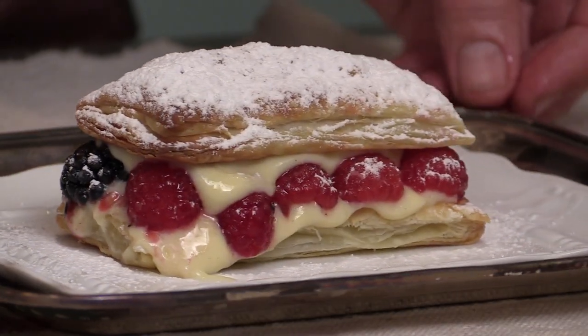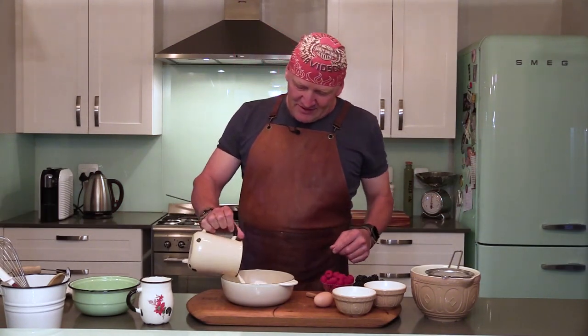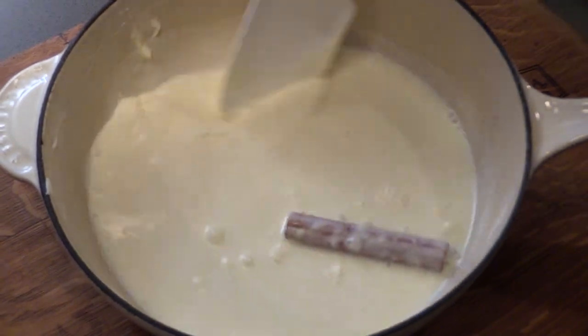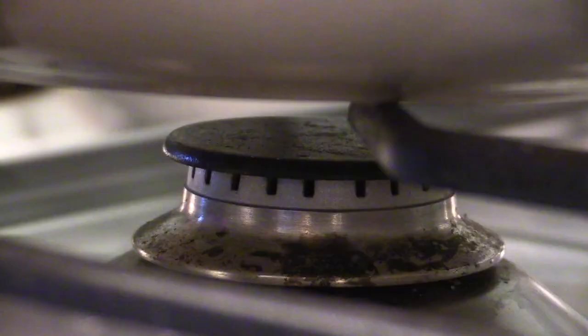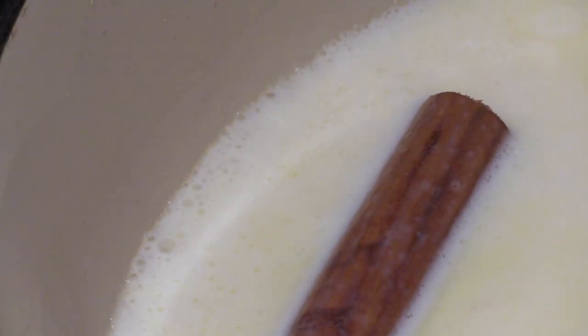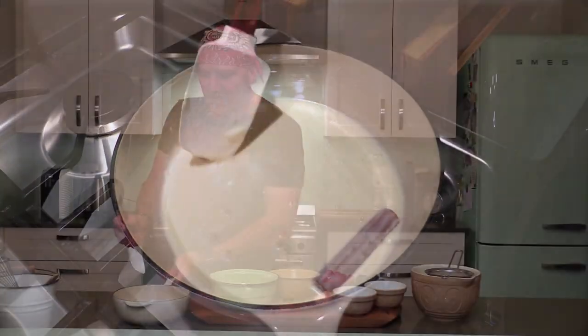All you need to do is add some milk, some cream, and a cinnamon stick. Heat it and bring it to the boil, then turn it off. This needs to stand for an hour, cool down, and infuse so that the cinnamon flavor can get into your milk and cream mixture.